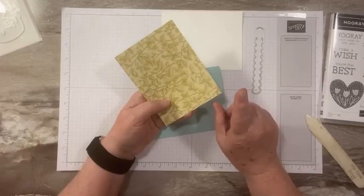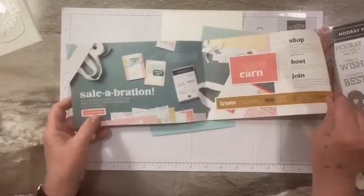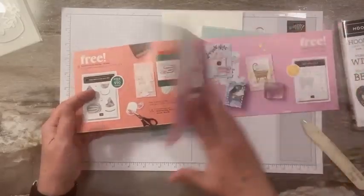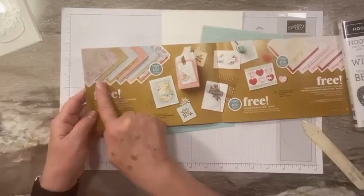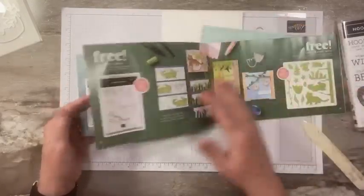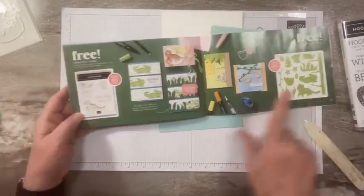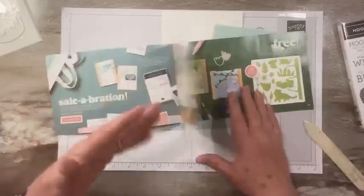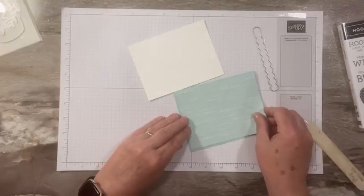This is from the Softly Stippled Celebration paper. The Celebration promotion runs for January and February — for every $50 you spend, you get to pick something from the Celebration catalog for free. There's lots of designer paper; this one we're using is called Softly Stippled. There are items at the $100 level — a whole die set with 15 dies — and at the $50 level, so if you spend $150 you get a bundle for free.